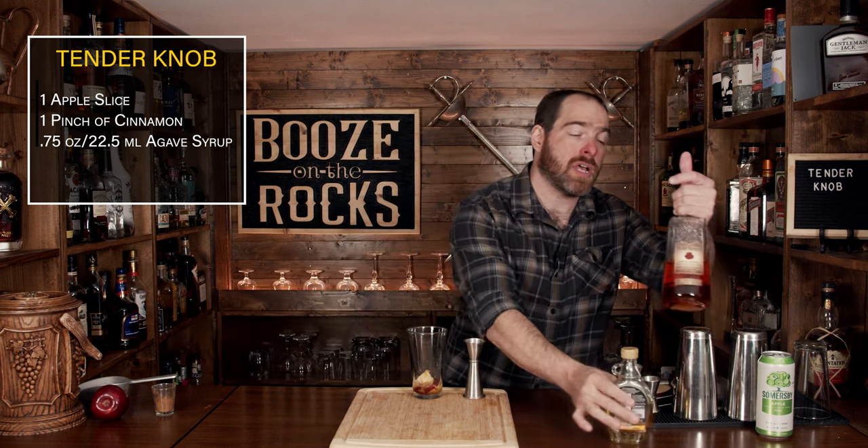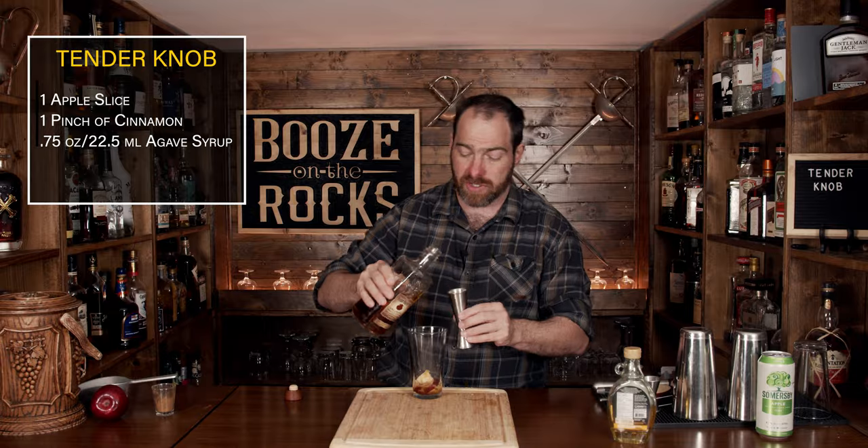The next step is to add your bourbon of choice. I'm using Four Roses, but you can use whatever you want. Just keep in mind the original recipe called for Knob Creek — hence the name — but I wanted something with a little bit more punch. We're going to use an ounce and a half, or 45 milliliters.